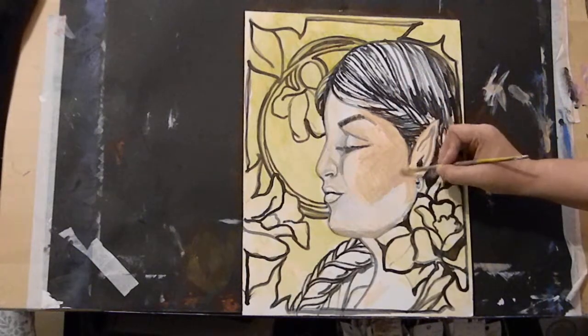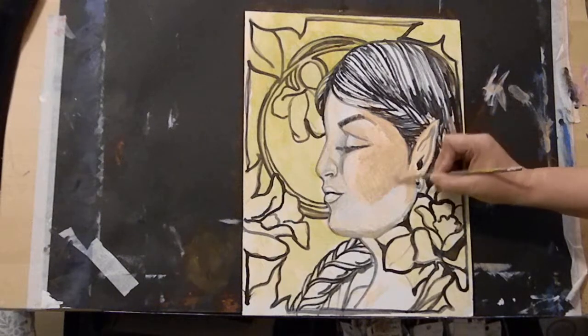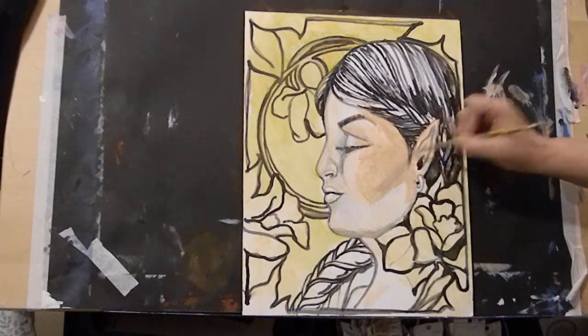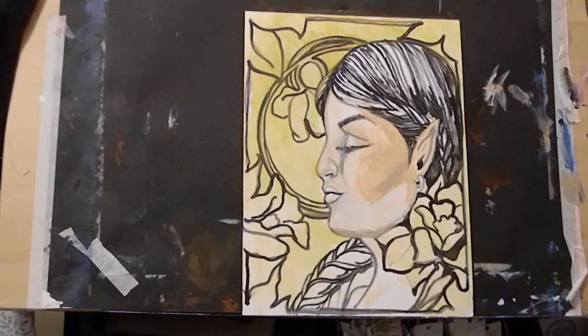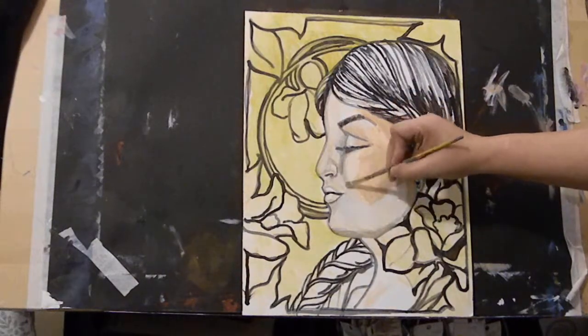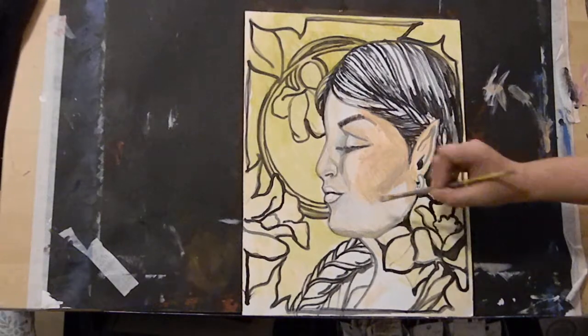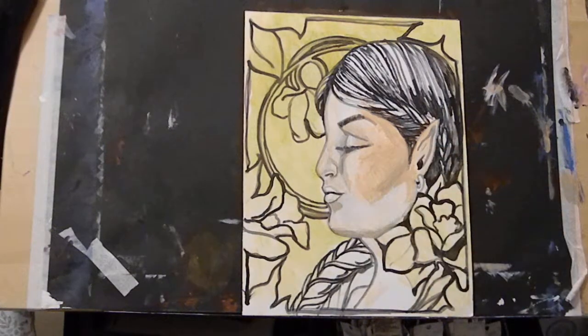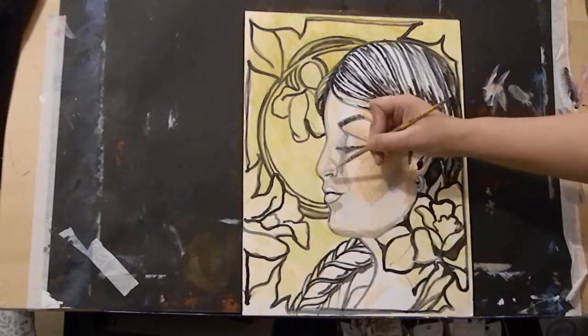That blue-gray is going to be our beautiful shadows. As everybody has pointed out, she looks Polynesian, Indian, or Native American - among other things. There we go, keeping those shadows right under here.